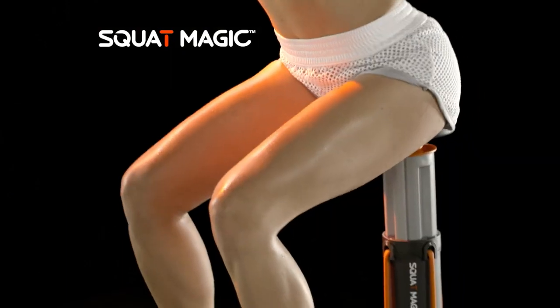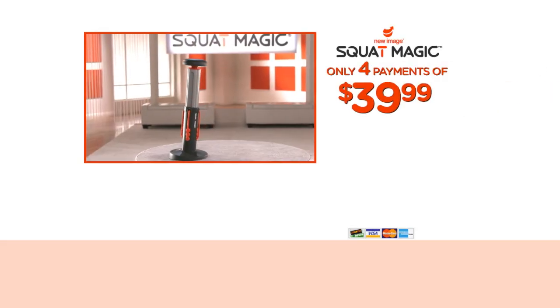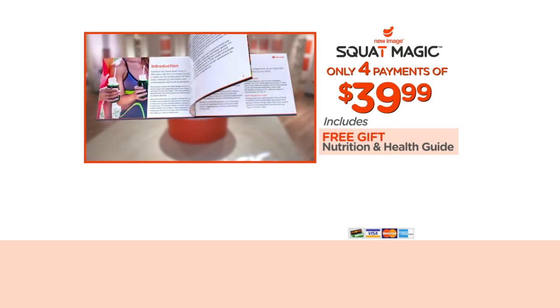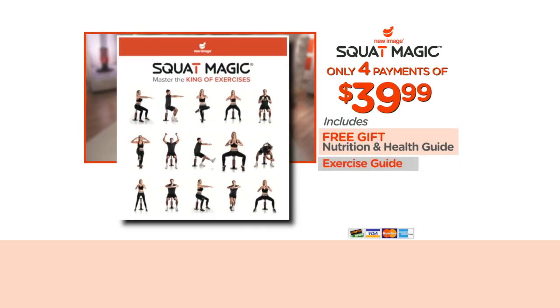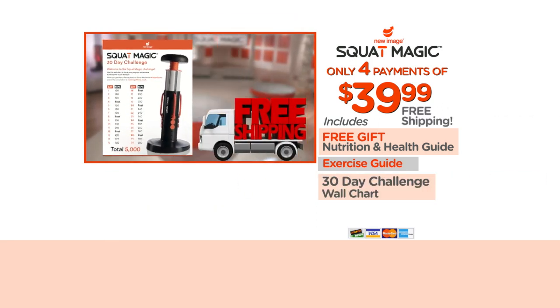Now you can get your very own Squat Magic system for just four easy payments of $39.99. As a free gift, we'll also send you the special Nutrition and Health Guide, plus the handy Squat Magic Exercise Guide, and 30-Day Challenge Wall Chart. We'll even ship it to you free.